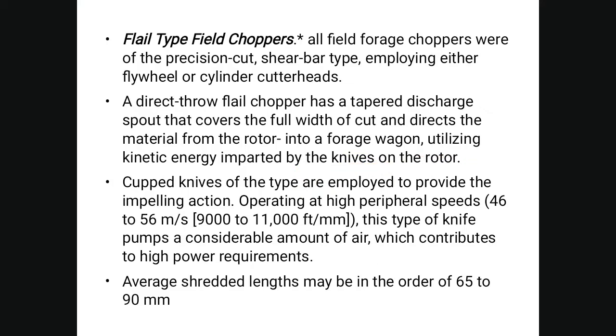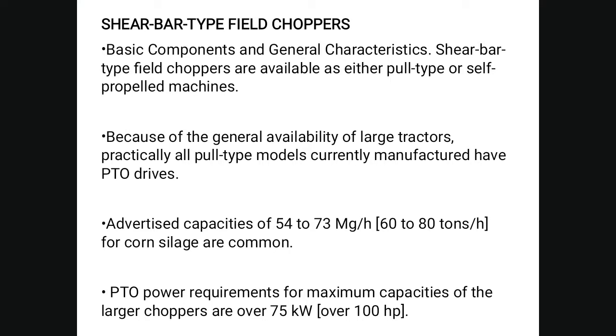Field choppers are of the precision cut shear bar type, employing either flywheel or cylinder cutter heads. The direct-throw field chopper has a tapered discharge spout covering the full width of cut, directing material from the rotor into the forage wagon using kinetic energy. Coupled knives operate at a high peripheral speed of 46 to 56 meters per second and pump a considerable amount of air, contributing to high power requirements. Average shredded length is in the order of 65 to 90 millimeters.